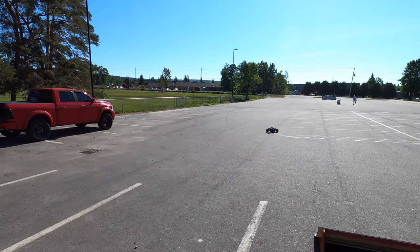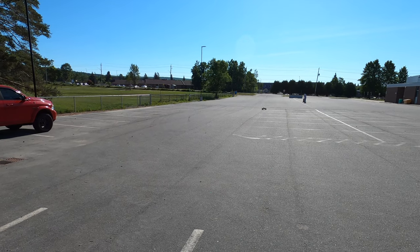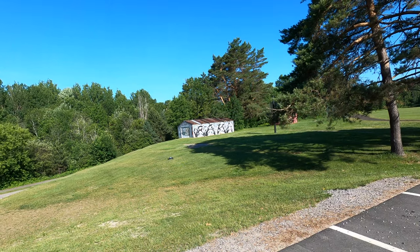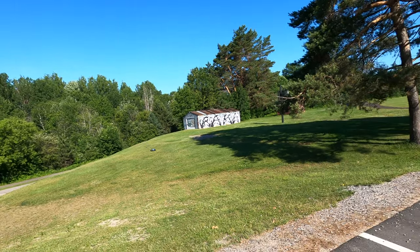The only complaint I have so far with this truck — the only one — is that because of that width, and it is pretty crazy, it's a really wide truck, which has a lot of pluses so I'm not going to knock it for the width, but you'll just find that the steering could be a little bit better.